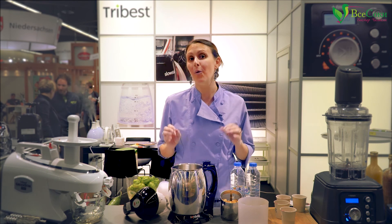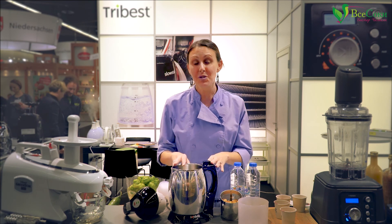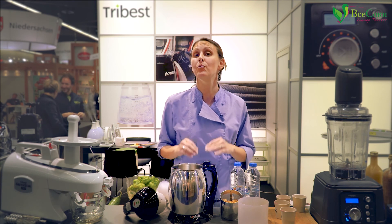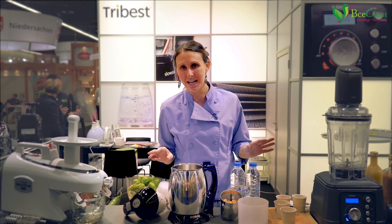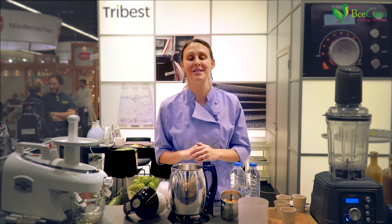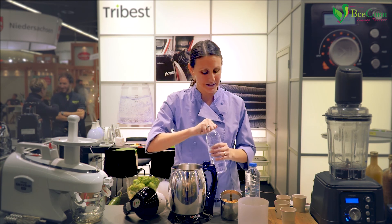I want to show you about one of the pieces of equipment that I've been using for a long time in the Tribest lineup. This is the Soyabella soy milk maker, but it does so much more than soy milk. In fact, this is my favorite piece of equipment for making raw nut and seed milks. It's fast and easy, you don't need a nut milk bag, and of course it's easy enough for kids to use. So let me show you how to use it and let's make some walnut milk.